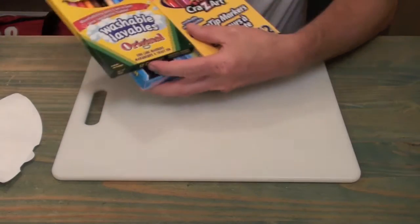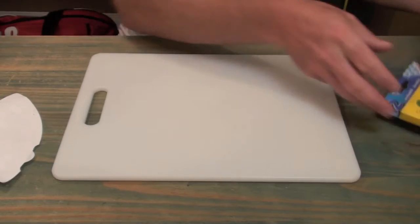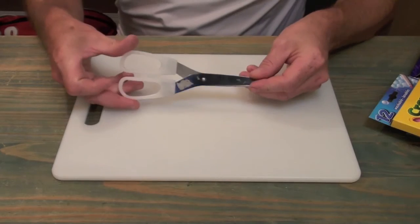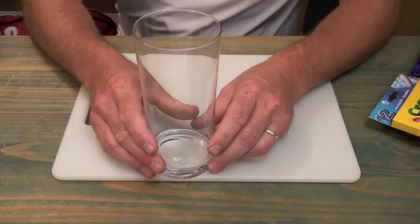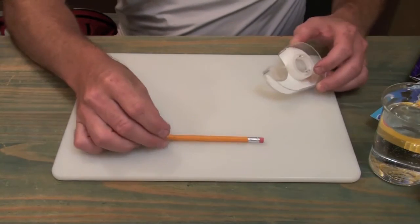To do this chromatography experiment you will need a selection of different brands of water washable markers. You'll also need paper towel or a coffee filter, scissors, a glass, water, tape, and a pencil.